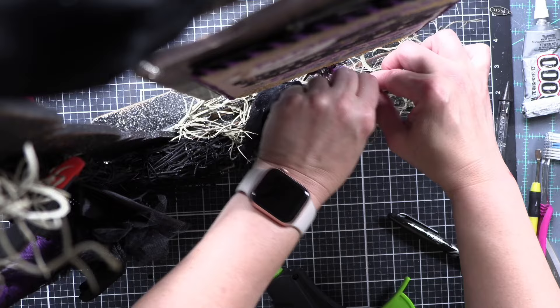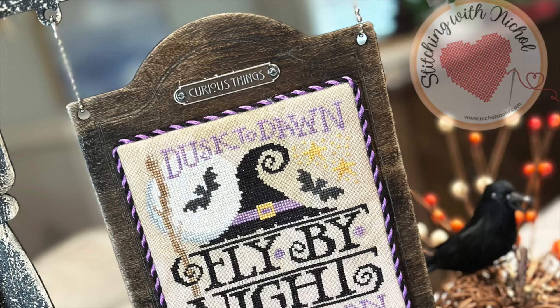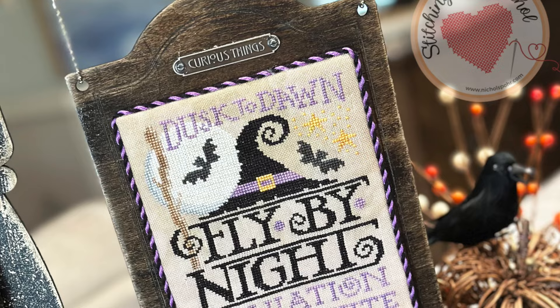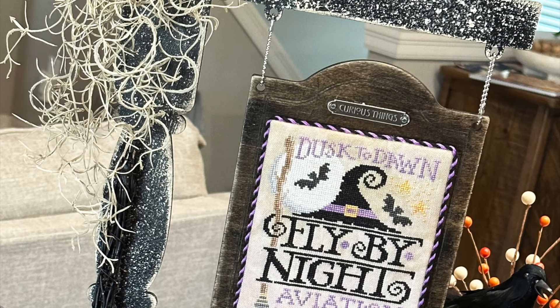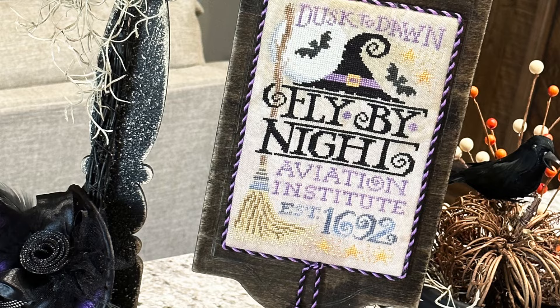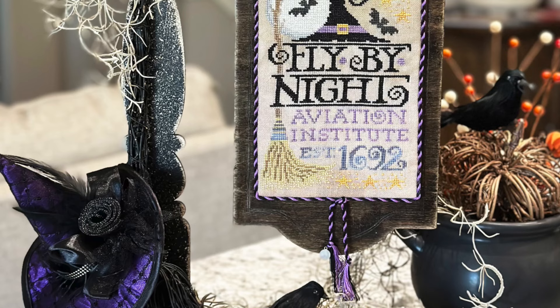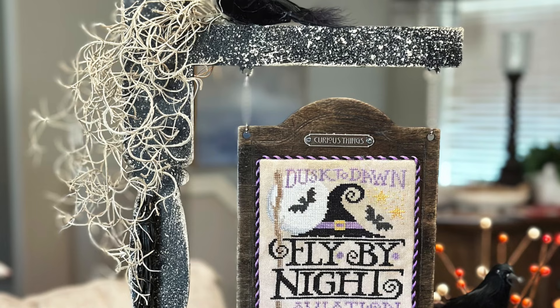And now it's time to decorate for Halloween! Here is a look at the finished piece. You can see a close-up: the little 'Curious Things' signage, the beautiful Flying Lesson stitched piece with the cording, little charms, the distressing on the pole, the straw, the broom, the hat, the crow — all of the good things. Plus I used that cauldron and some extra little goodies to style it. The supplies I used are listed and linked below the video. Thanks for watching and we'll see you next time.